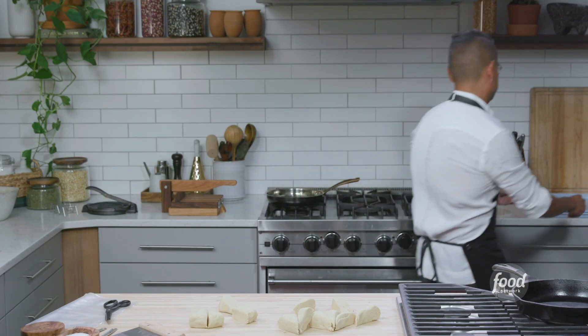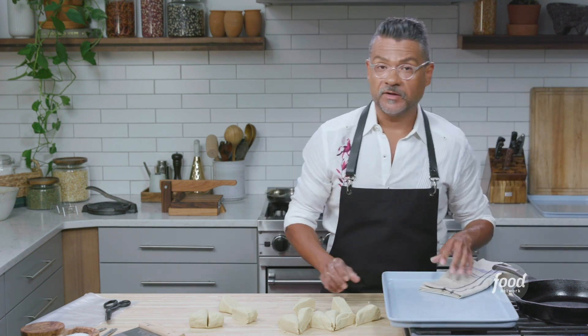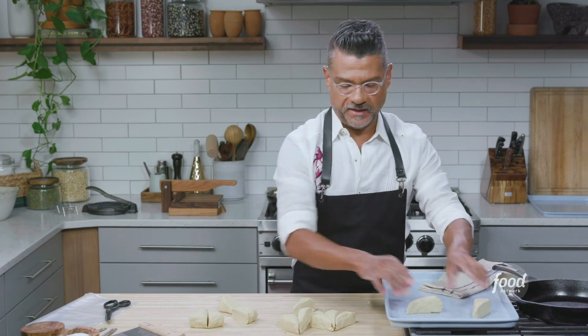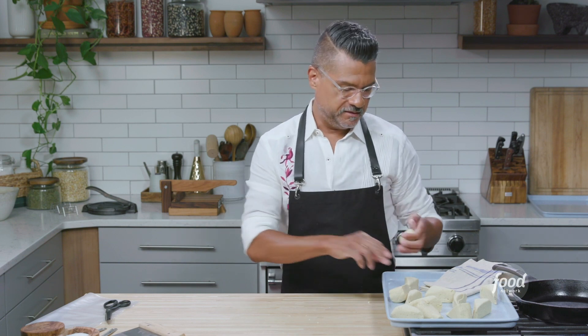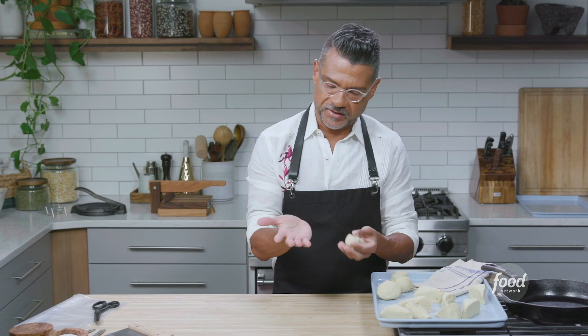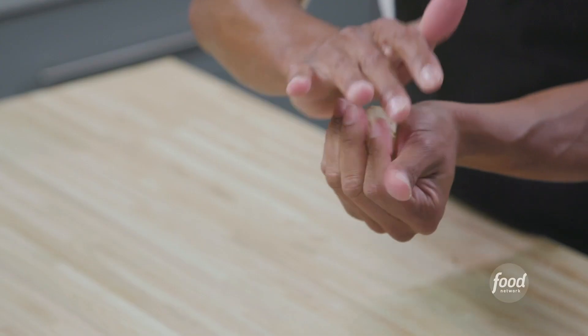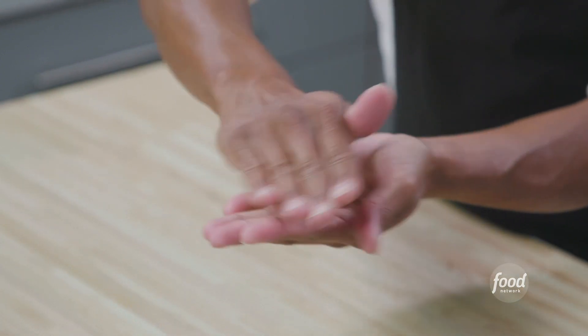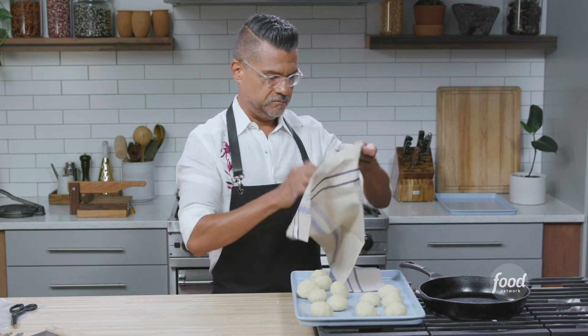I'm going to grab my sheet tray. I have a damp towel because these will dry out very quickly, so you want to make sure that you keep them covered with the damp towel. We just need to make little balls out of these. As you're doing this, you'll notice that the corn starts to dry out on your hands — don't be tempted to go wash your hands and get all this corn off, because that is going to prevent the tortillas from sticking to your hands. So it's actually really important. We'll get these covered.